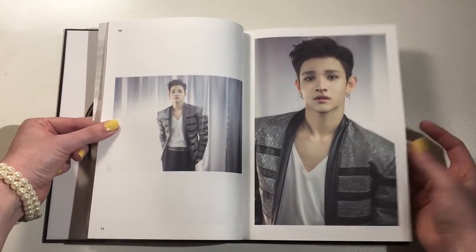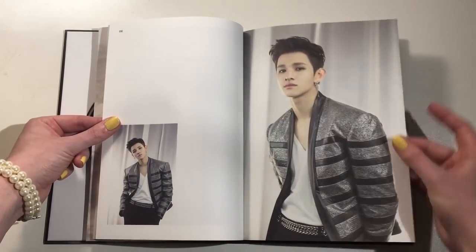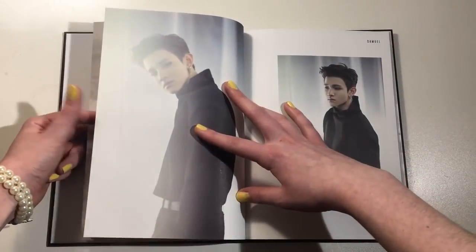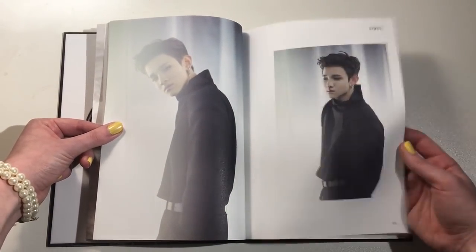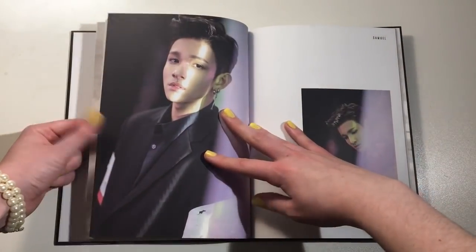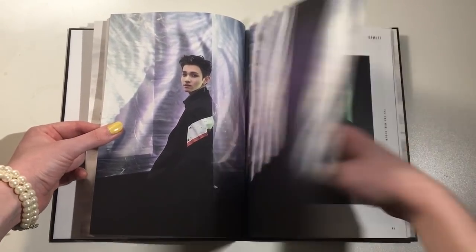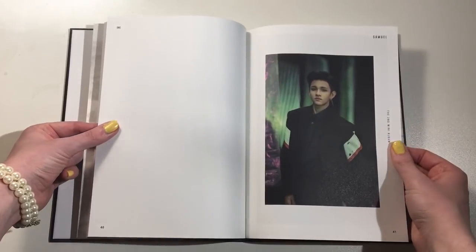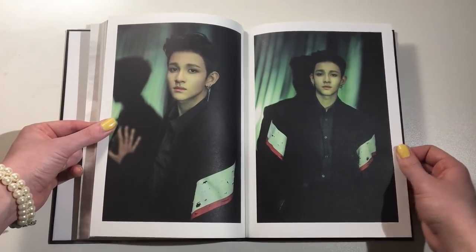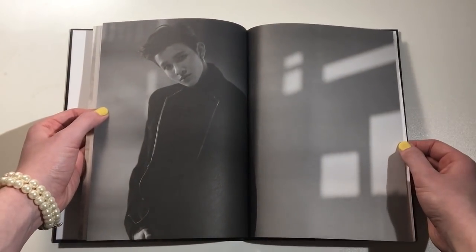Wow, so handsome. Look at this visual. And I love that it's featuring Elune. I love the nice big pages, and the paper feels like really good quality. I'm really happy he did the album packaging like this. I was actually really hoping he would not continue with the packaging he did for his first mini and his first full album. I mean, I do like the box packaging — it's cool — but they're so thick and they take up so much room on the shelf.